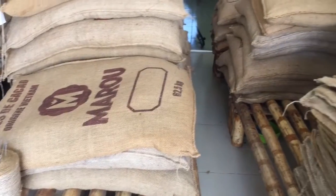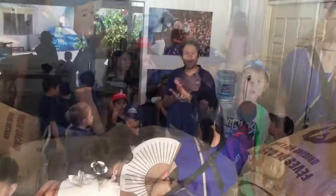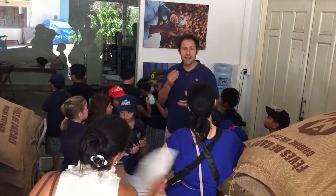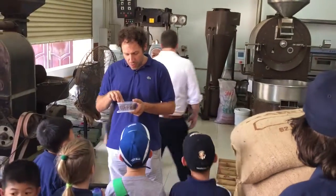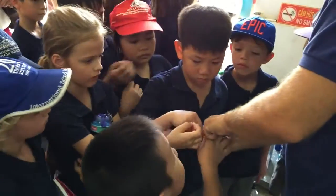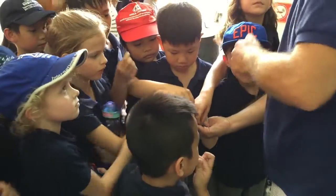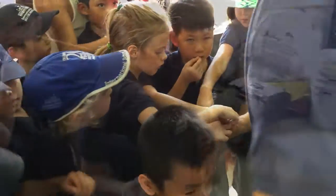We are going to taste the fermented and dried beans. Try it. But you don't have to like it. Can we swallow it? You can swallow it.